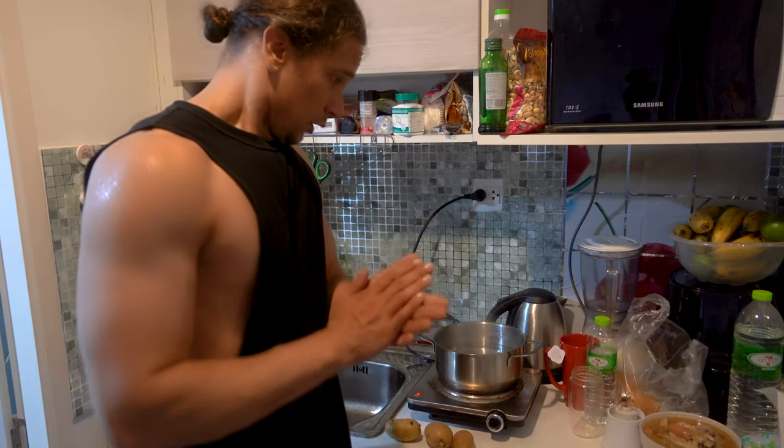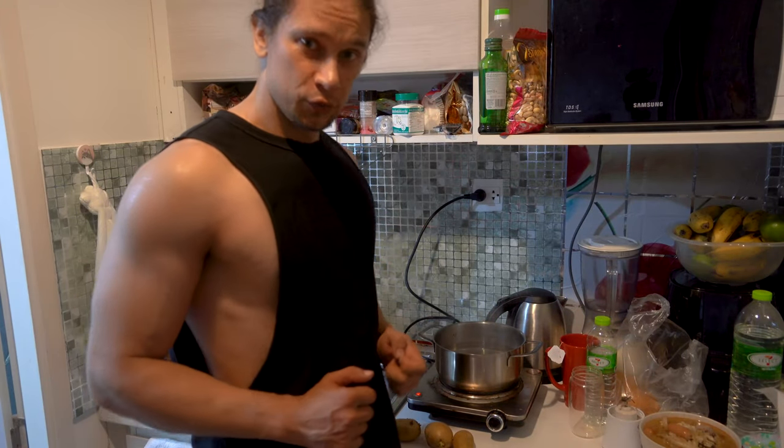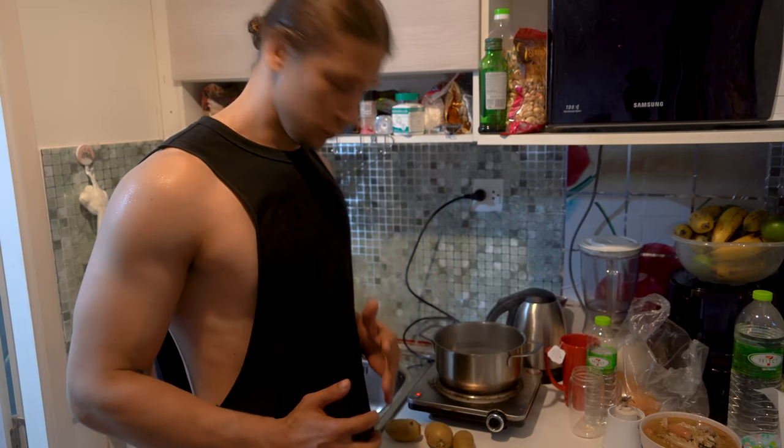Hi there, how is it going? I've probably done so many videos on how to cook for weight loss, but what about people who want to gain weight?